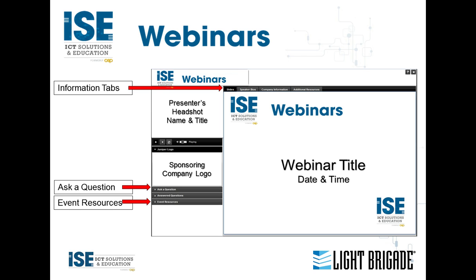Before we move on, a few logistics about the webinar platform. The information tabs at the top of your screen allow you to find out more about our speaker and sponsor. The event resources tab on the left will allow you to download a copy of the slides at any time. You can submit questions throughout the presentation using the Ask a Question tab, and I will hold them until our Q&A session at the end. If we don't have time, your contact information will be sent to Mr. Johnson so he can reach you offline.